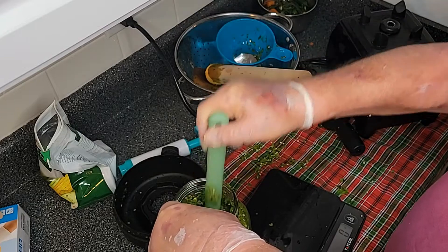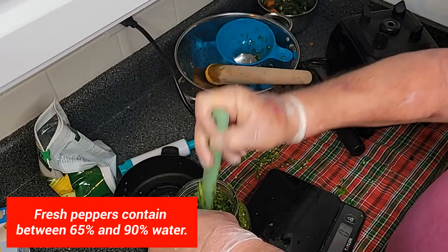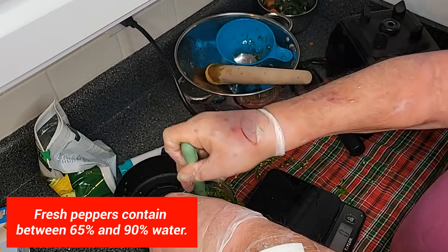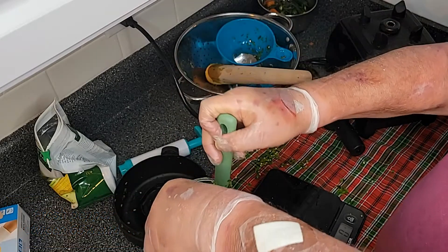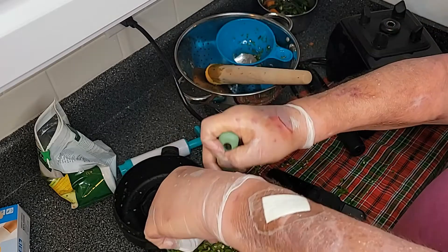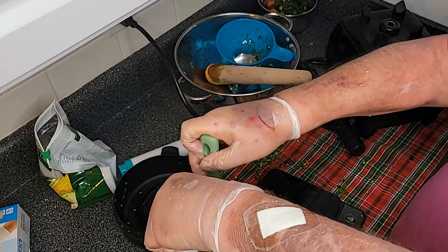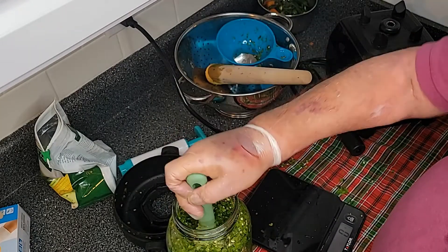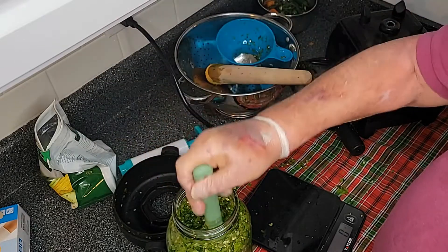Now we're going to mix it in this container. What this salt is going to do is immediately start extracting the moisture from these serrano peppers. That moisture is then going to create a saline solution that's going to protect the whole batch. The lactobacillus is going to begin eating the sugars in the peppers, which is going to create CO2, which is going to flush out the airspace in the jar and convert the peppers using the fermentation process.